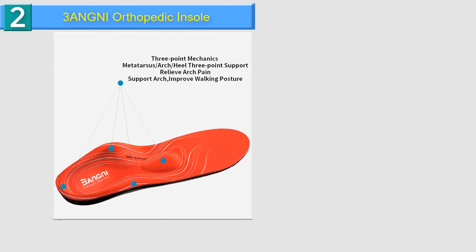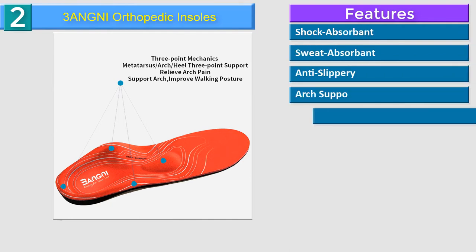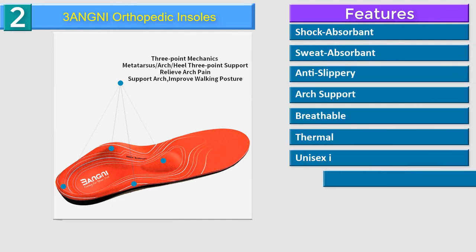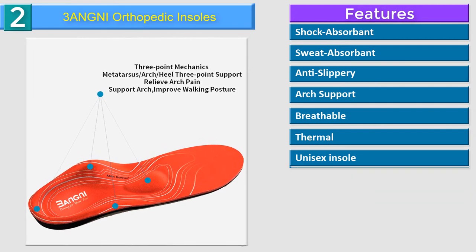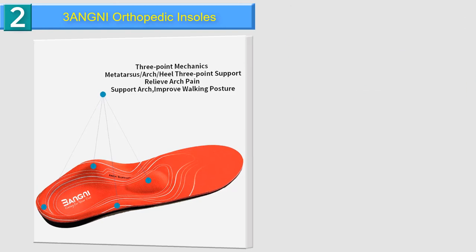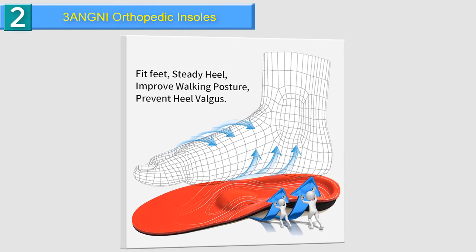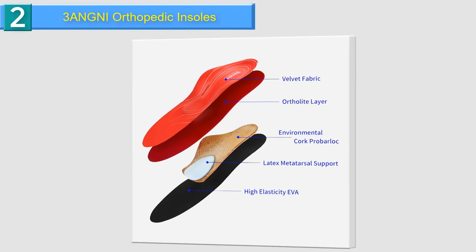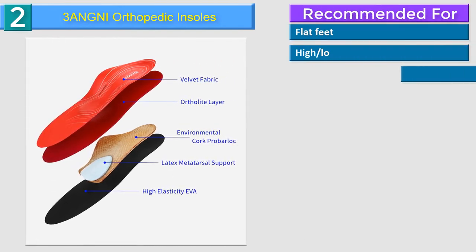Number 2 in our list: 3 Angni Orthopedic Insoles. Three-point mechanics — metatarsal, arch and heel — suitable for improving arch pain and bad walking posture. U-heel design provides foot stability, keeps foot bones vertical and balanced. Reduces friction between the feet and shoes. Metatarsal support massages and relieves foot pressure and fatigue. Skin-friendly, anti-slip, fast-drying velvet fabric and high-density PU foam feels soft and breathable, making your feet comfortable and cool all day.